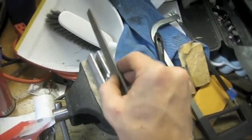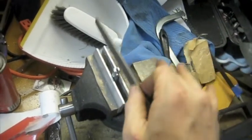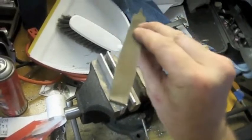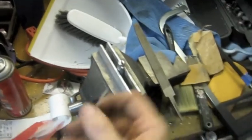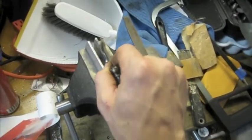I don't want to saw back and forth or I'll dull the file — I just want to use the teeth in the correct direction. When I'm done dressing it with this file it should have a very nice sharp profile that closely mirrors the profile of the file, and that'll be exactly the right thickness to engage that clutch arm.